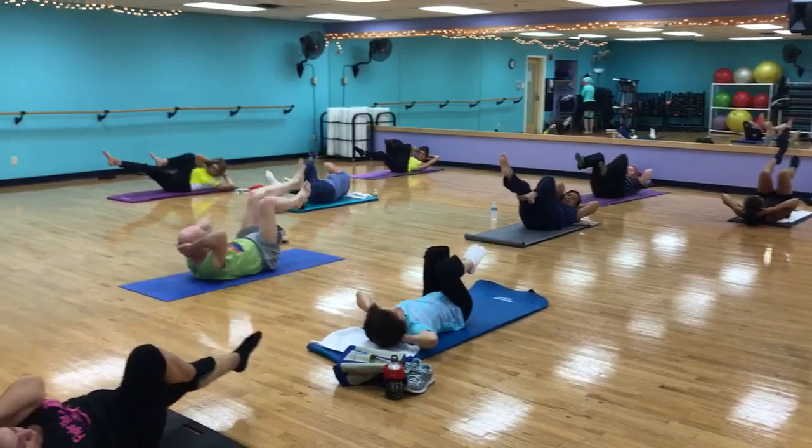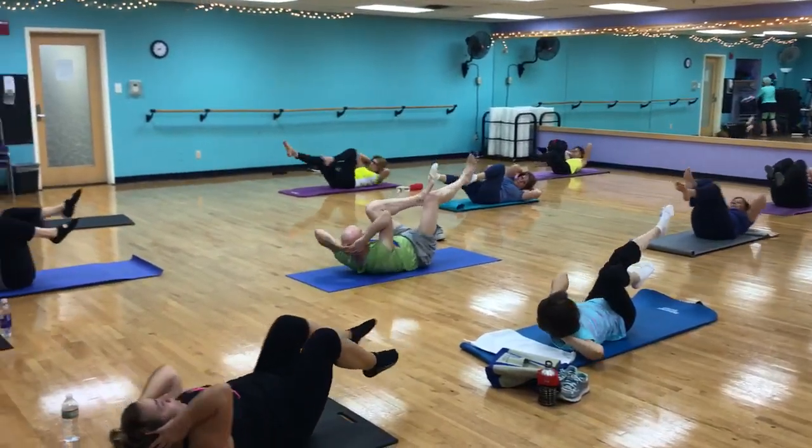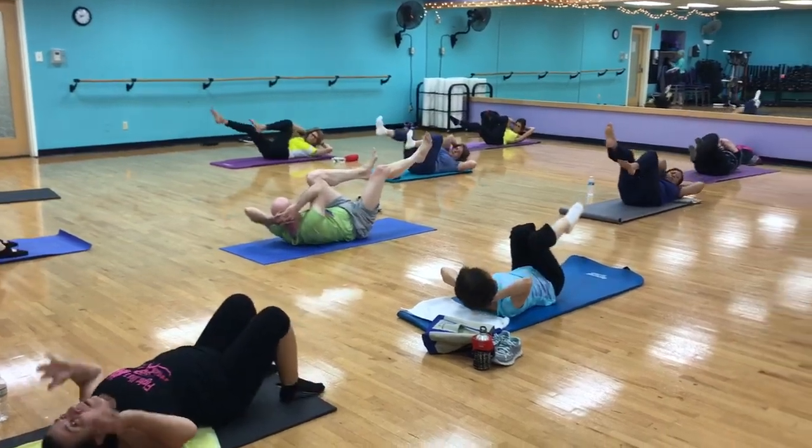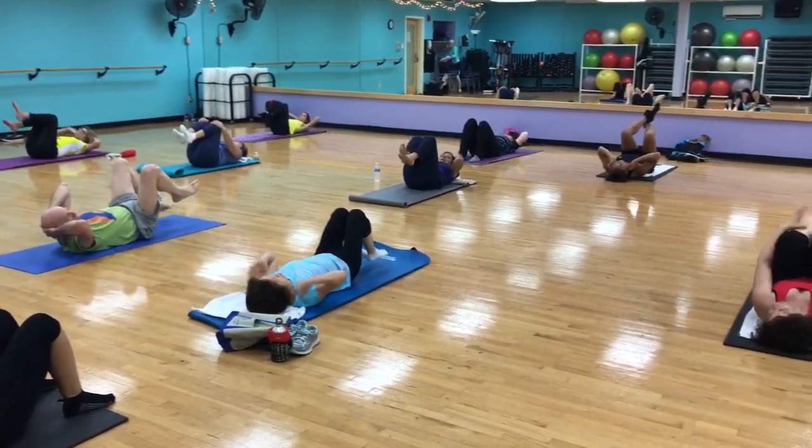7, 8, 9, and last one. Let's go. Awesome job. Hug the knees in.